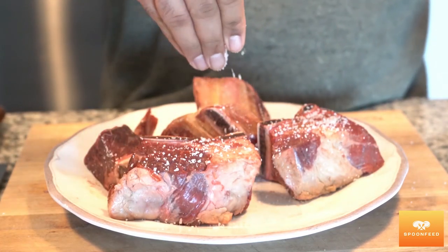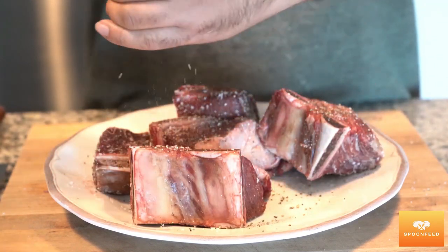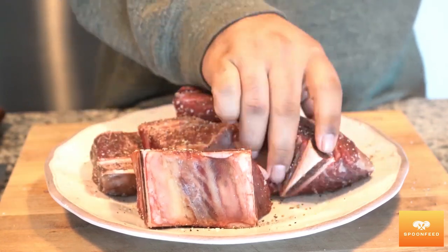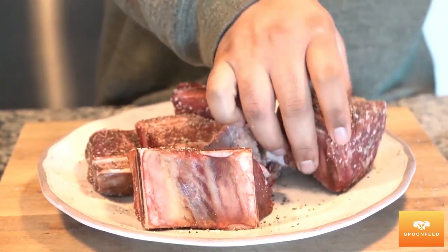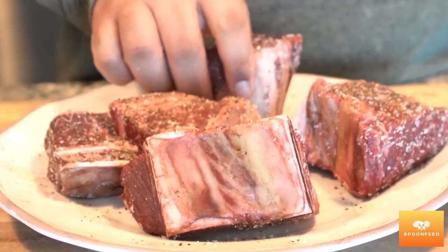Season with some salt and pepper and don't be afraid to really get in there and rub it in. We want each and every nook and cranny seasoned before we begin to cook these, in order to lock in the flavor while we sear them. Be generous with the seasoning, as the last thing we want is for the dish to turn out bland.